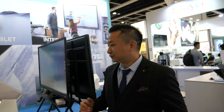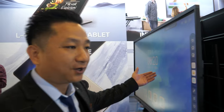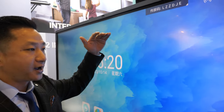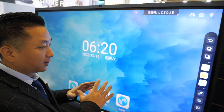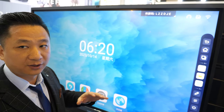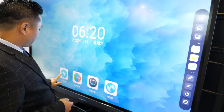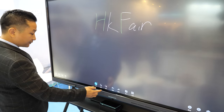So what are you showing here? Right now we have a series of products. This one is the interactive flat panel. We have high-end — just like Ideal Hub — and also the market-share tier. Right now we are the Shenzhen top line for interactive display.